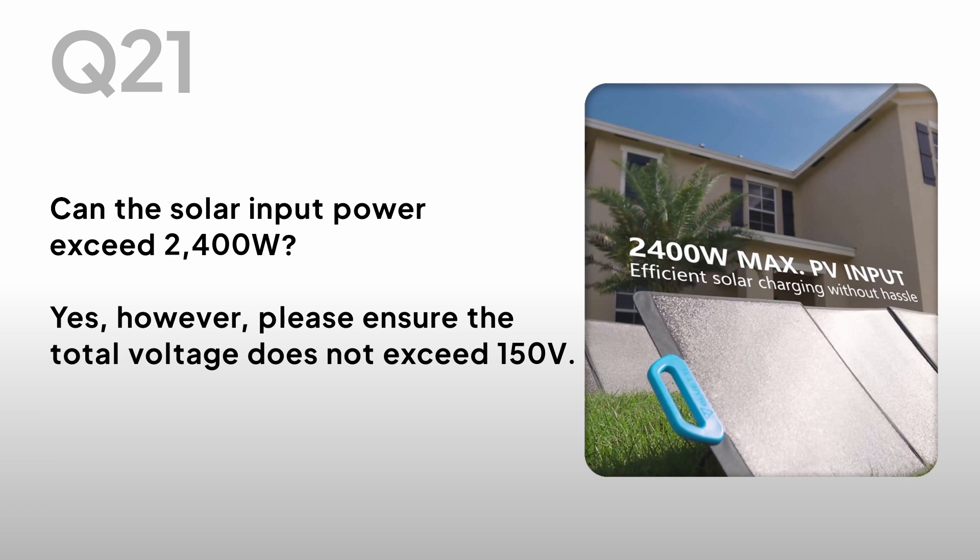Can the solar input power exceed 2400W? Yes, however, please ensure the total voltage does not exceed 150V.